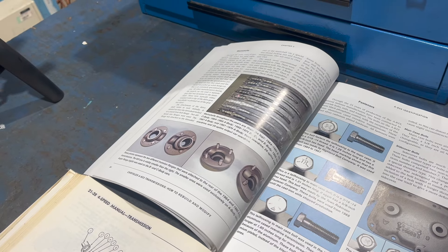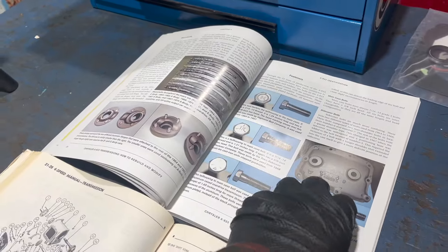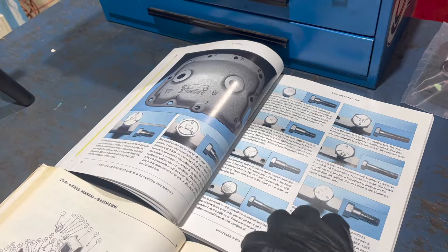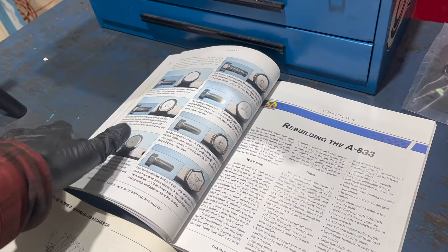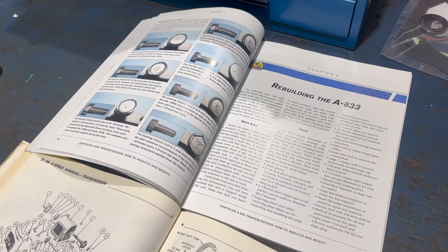If you want all of the detail on the various types of 833 - different components, factory markings, the types of bolts used - this book by Jamie Passan of Passan Performance is really, really good. I'd check it out.